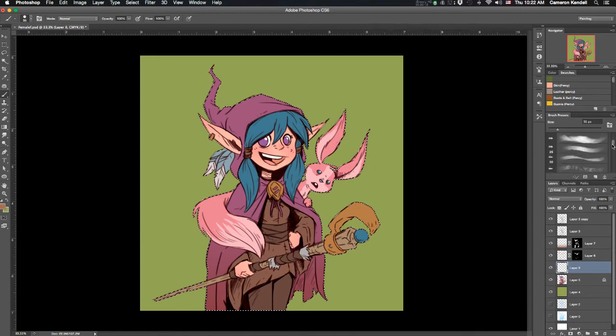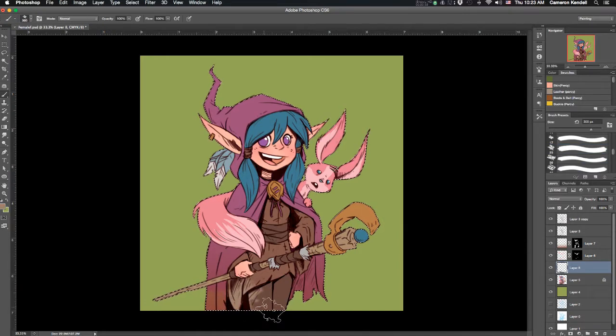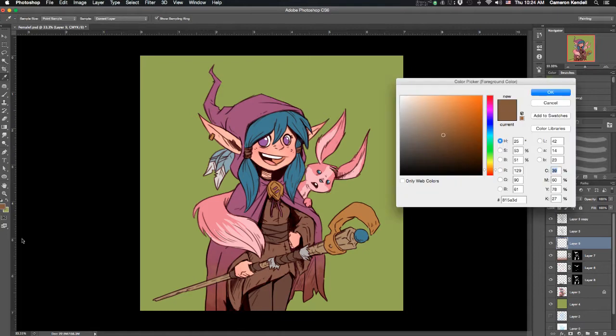I wanted to add some dirt and mud to her cloth, so I find a nice splattery-looking brush and get a lighter brown — like dried mud — which is always going to be higher up on the cloak. Then lower down it's not as dried, still kind of wet, so I put a mud color on top of that and play around with the layer. I didn't want it to be too strong so I toned it down a bit.